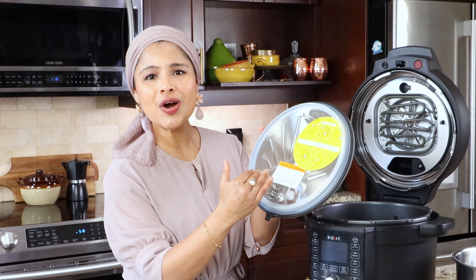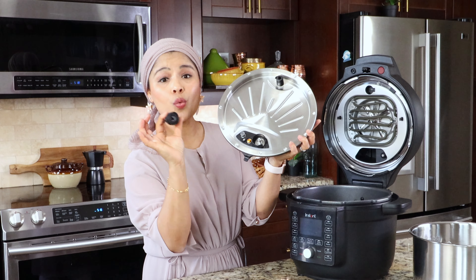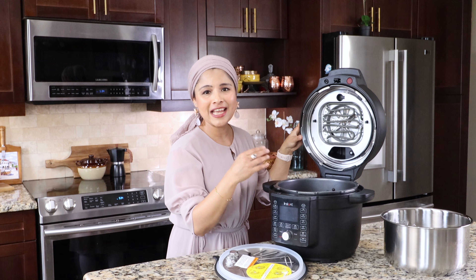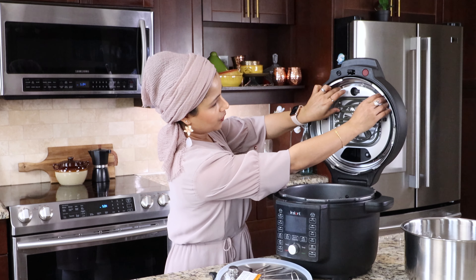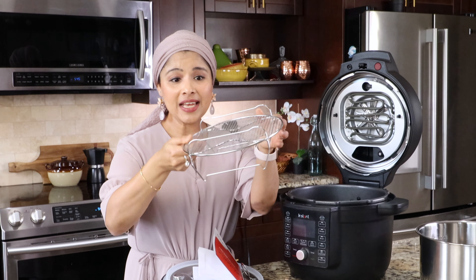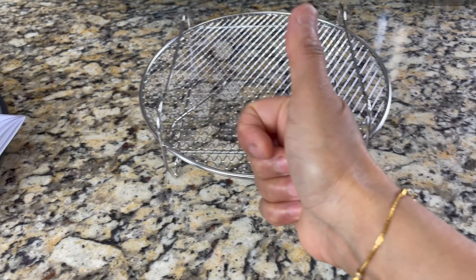Let's take a look at the pressure cooker cover. Similar to other Instant Pot models, it has a float valve, anti-block shield, and on the other side, here is the steam release handle — we can take this off and must keep it while pressure cooking. And here is the sealing ring. The air fryer cover is used while air frying, baking, broiling, roasting, dehydrating, and proofing — it has the heating elements and is attached to the lid, so don't try to remove it. The air fry cooking rack has a reversible design: tall handle side up for air frying, baking, pressure cooking, and steaming; short handle side up for dehydrating and broiling.